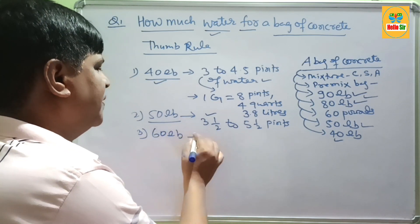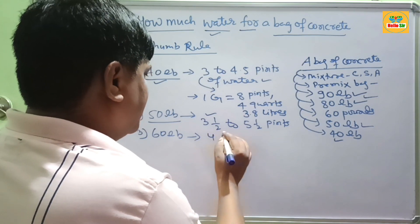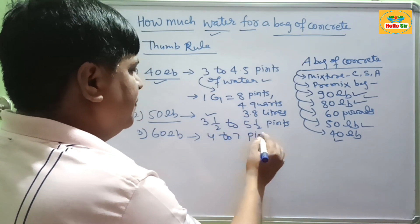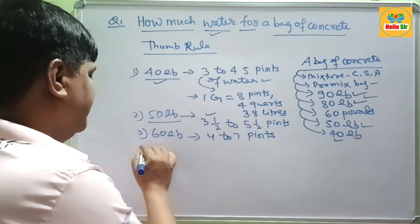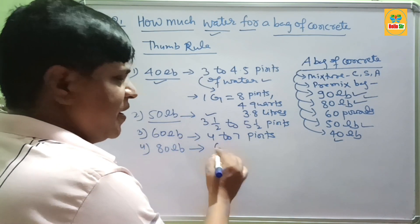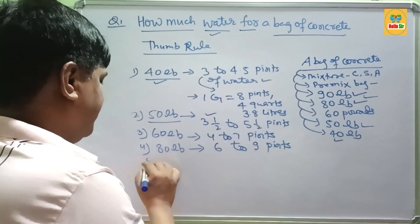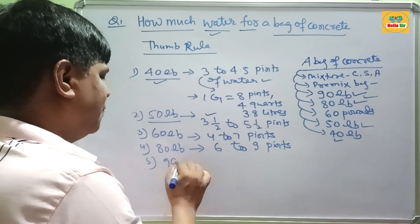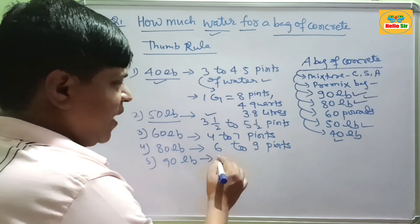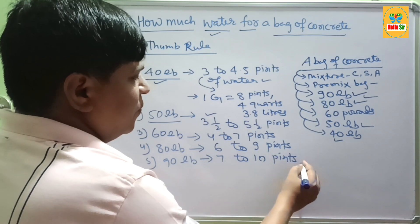For 60 lb bags of concrete, you will require about 4 to 7 pints of water. For 80 lb bags of concrete, you will require about 6 to 9 pints of water. And for 90 lb bags of concrete, you will require about 7 to 10 pints of water.